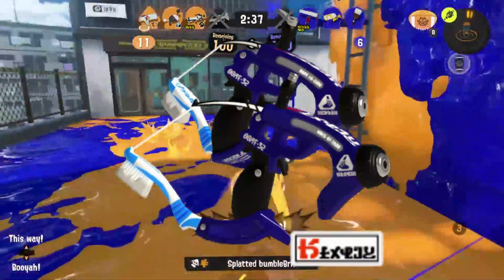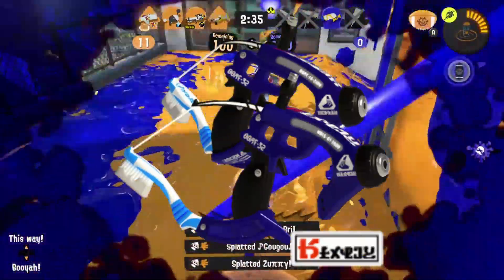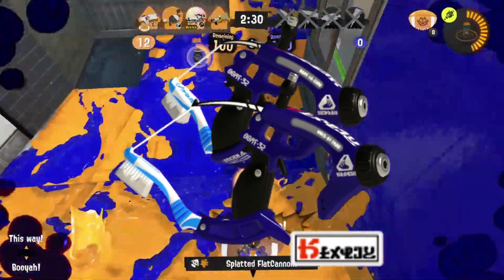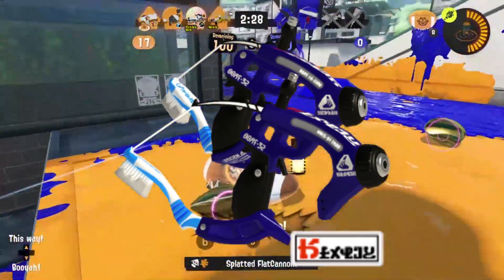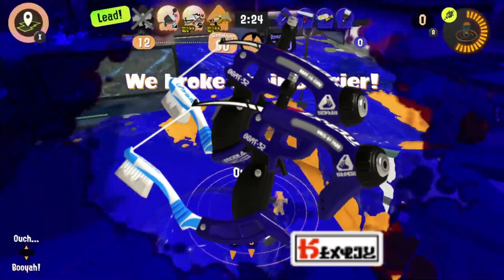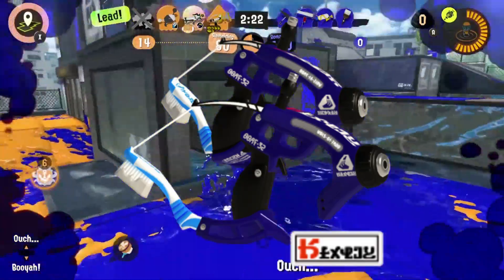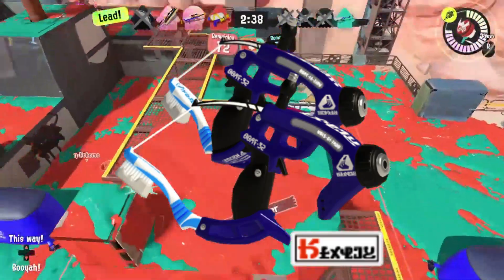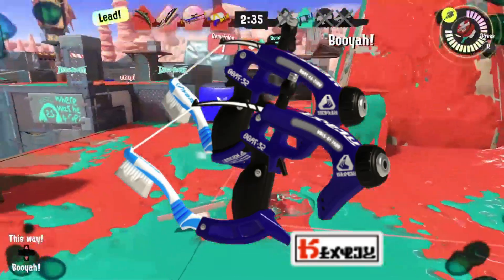The Dapple Dualies Nouveau is the same thing as the normal Dapple Dualies, named after the dapple style of painting where wool is put onto a paint roller — though I don't know why it's not a roller and it's a dually. The Nouveau brand is known for working with brushes, so it makes perfect sense that they'd make a variant of this Dualies with toothbrushes on the end.